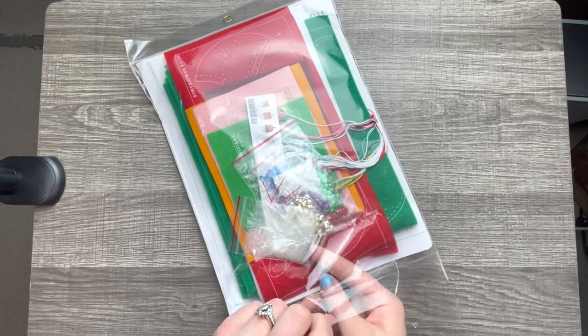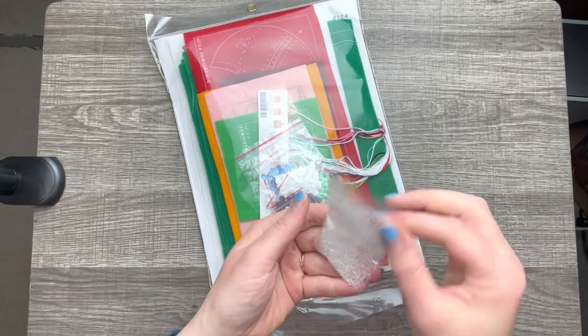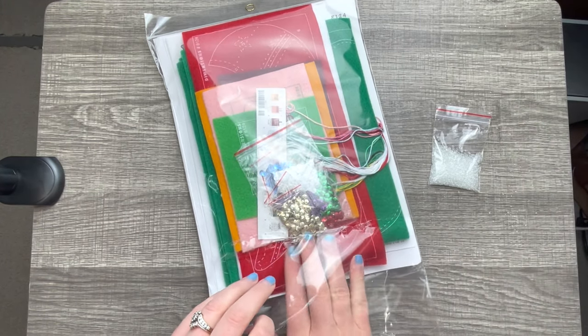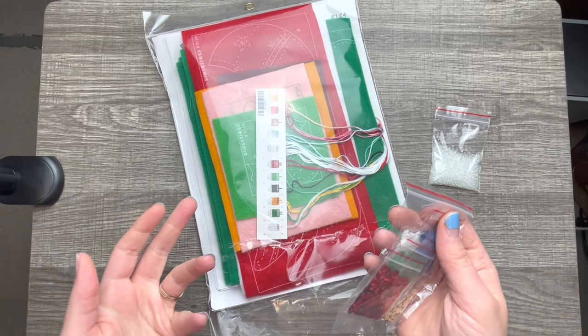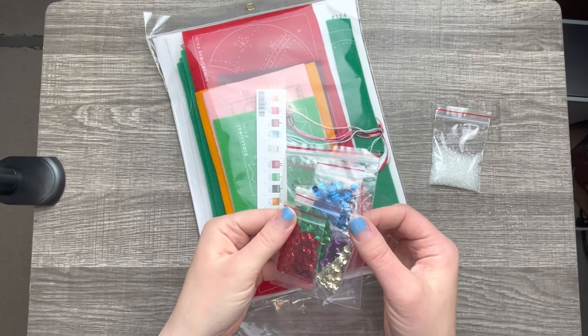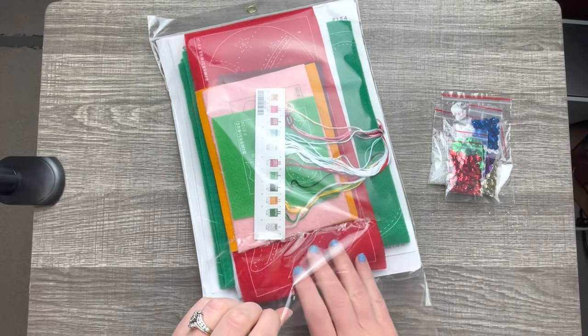So far I'm liking the packaging and all the beads have their own little ziplock bags, which I love. If Bucilla did that, that'd be awesome. There are more colors and sequins and things, and I just love these little bags — they are so handy.